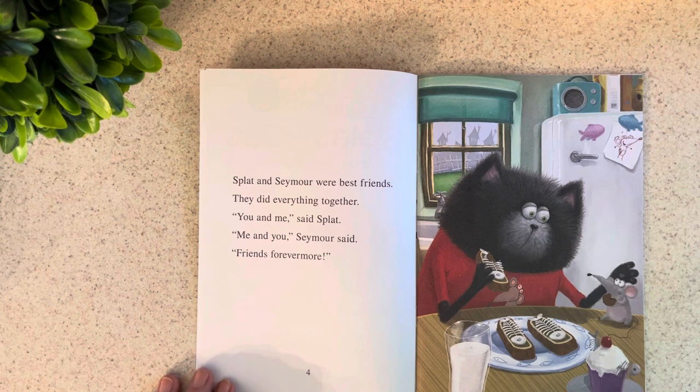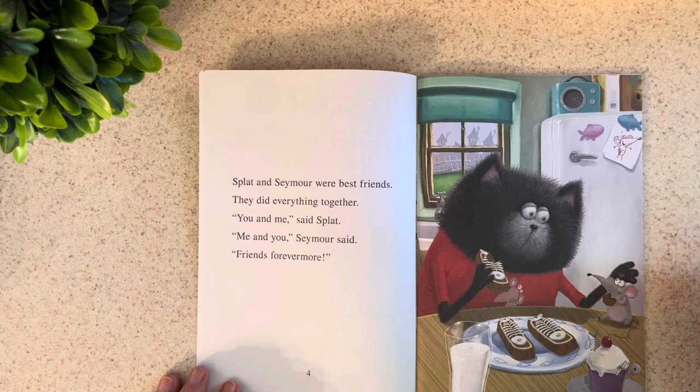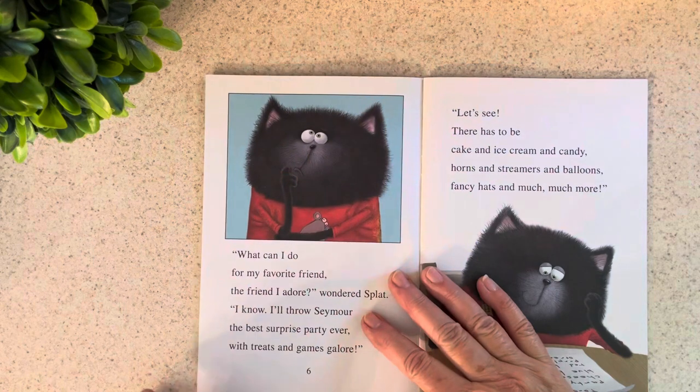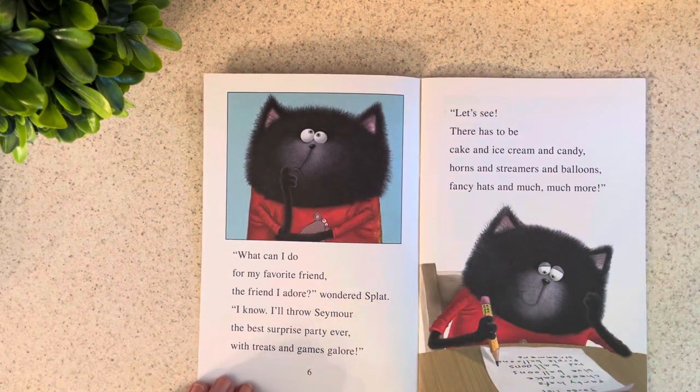Splat and Seymour were best friends. They did everything together. "You and me," said Splat. "Me and you," Seymour said. "Friends forevermore." What can I do for my favorite friend, the friend I adore? wondered Splat. I know — I'll throw Seymour the best surprise party ever!